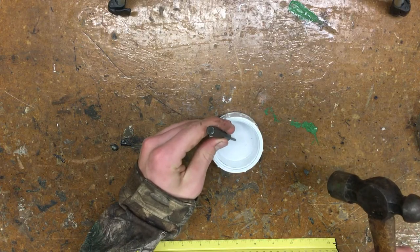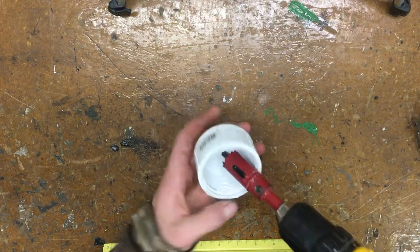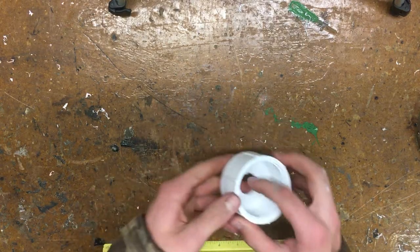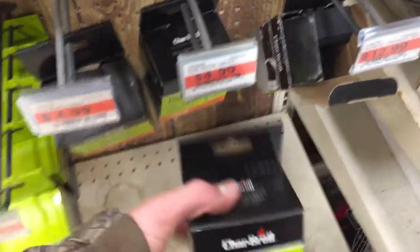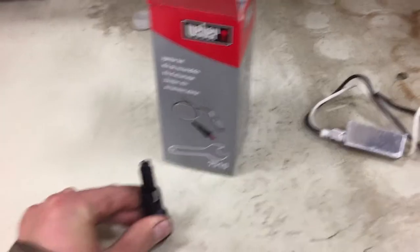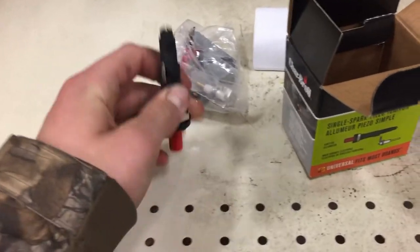Take a center punch, place it in the middle of the end cap, and smack it with a hammer so we can drill it out with a 7/8-inch drill bit. Place the drill bit in the divot and drill all the way through. Now we're going to need a barbecue igniter — be careful about the kind you get. To test it, take it out of the box and slam it down on a hard surface. You should hear an audible click; if you don't, that's not the kind we want and it won't work.